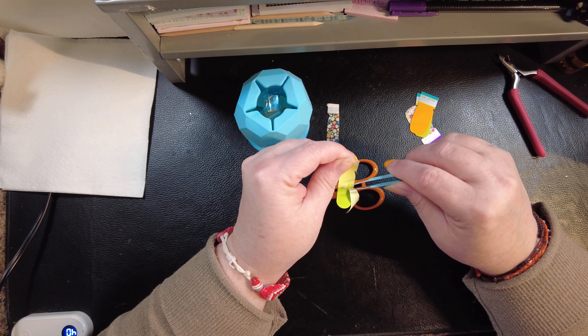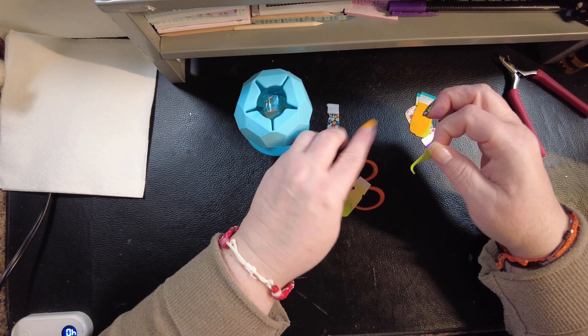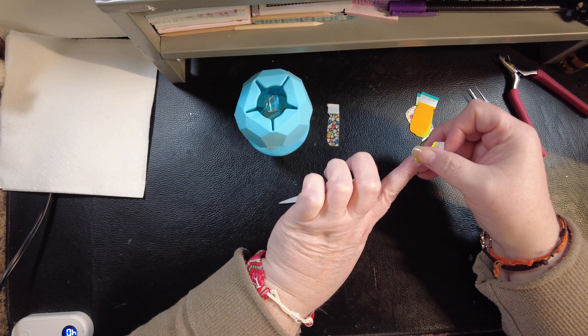The problem with the Salon Effects, you guys, is you need to not use them when you have a medicine head like I do right now. I can probably make this work though. Yep, I sure can.